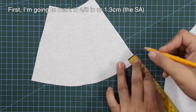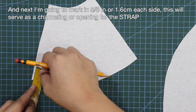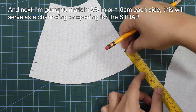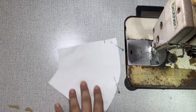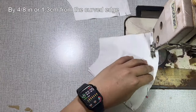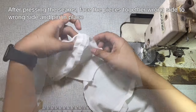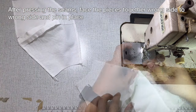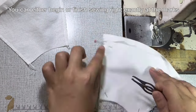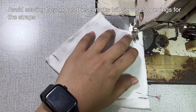I'm going to mark in 4/8 inch or 1.3 centimeters for my sewing allowance, then mark in 5/8 of an inch or 1.6 centimeters on each side — this will serve as a channeling or opening for the strap. I'm going to sew the lining and the self pieces together by 4/8 of an inch or 1.3 centimeters from the curved edge, press the seams open, then face the pieces wrong side to wrong side and pin in place. Begin or finish sewing right exactly at the marks, and avoid sewing beyond as these marks serve as the openings for the straps.